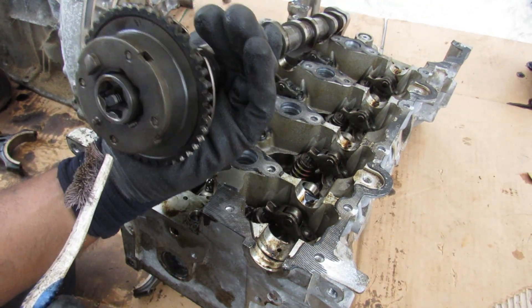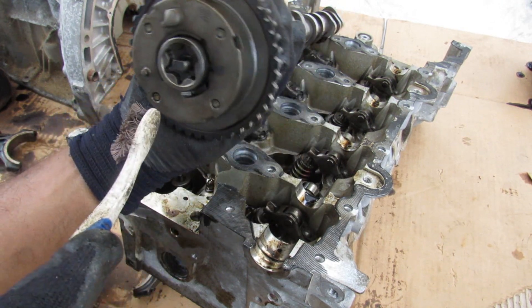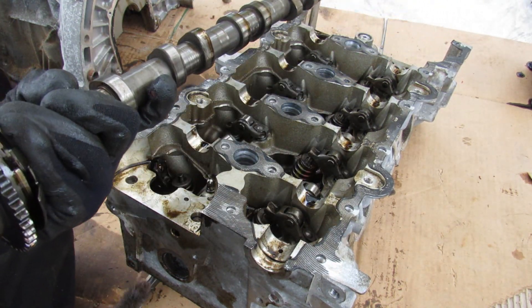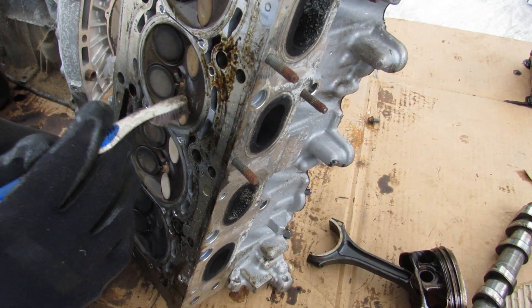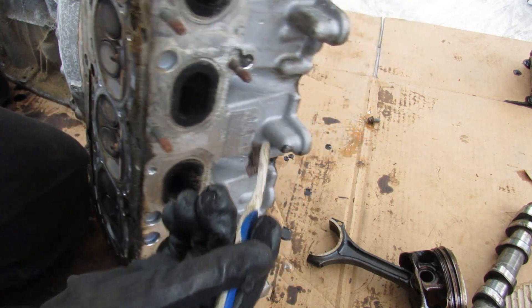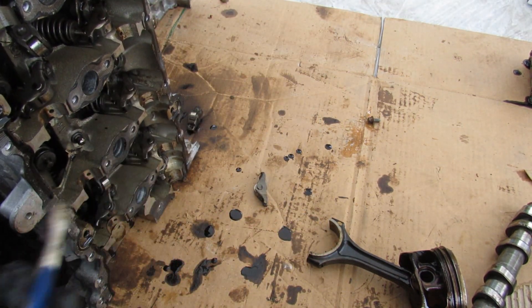We have the standard variable valve timing cam phaser — this is actually a T100 Torx, if I had that I could take this out, but I don't need to. You get your standard camshaft profile. Other than that it's a pretty straightforward dual overhead cam head. The only thing unique here is the direct injection, which means the injectors are right in the middle, and the spark plugs come in at a slight angle because they're accessed from the side while the direct injectors hook up at the top.